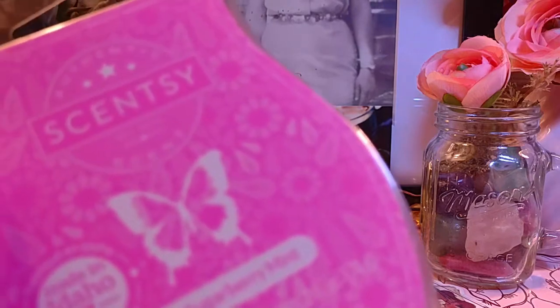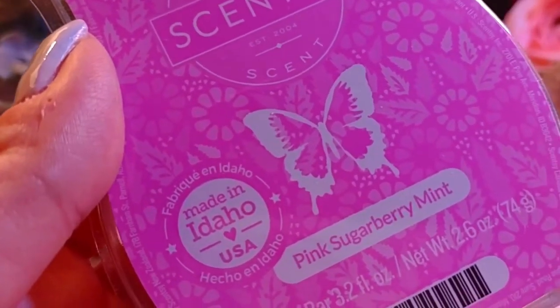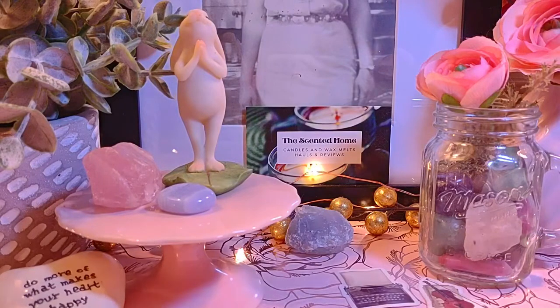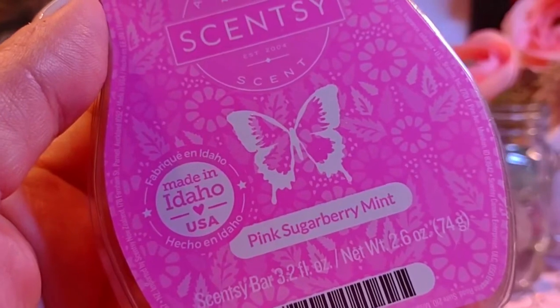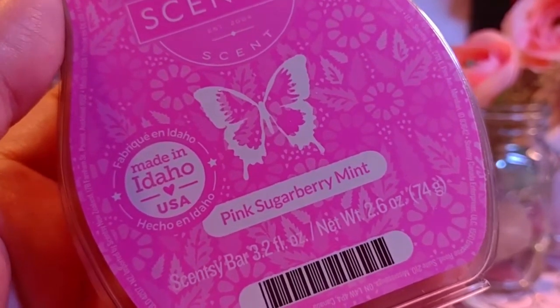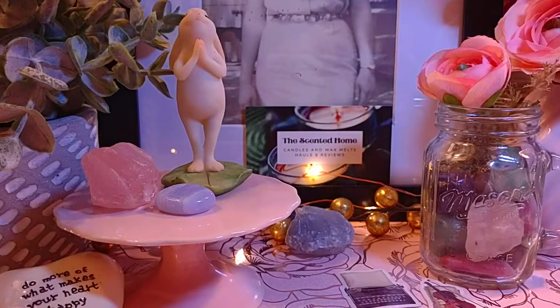Next is Pink Sugar Berry Mint, which is coming back in the new catalog. The notes are raspberry, sugar, and peppermint. I have a love-hate relationship with it — I love it, then I don't, then I love it again. I mainly get raspberries; I don't really get peppermint or musk. It's a little sharp for my liking, so I'd probably mix it with something like a strawberry or lemon sorbet.